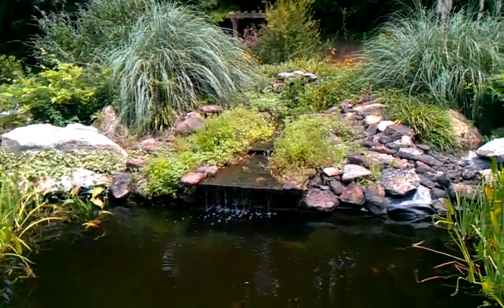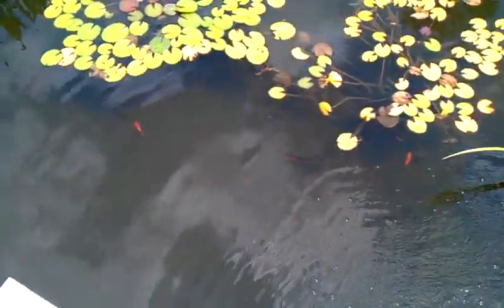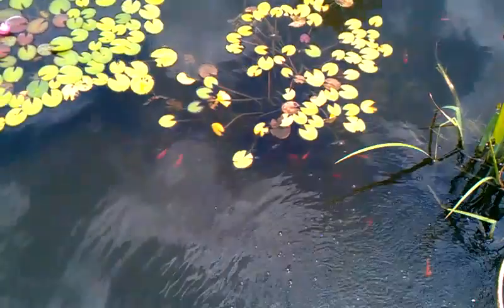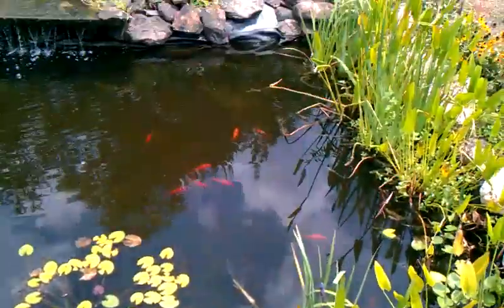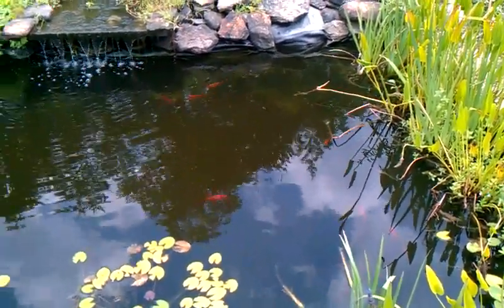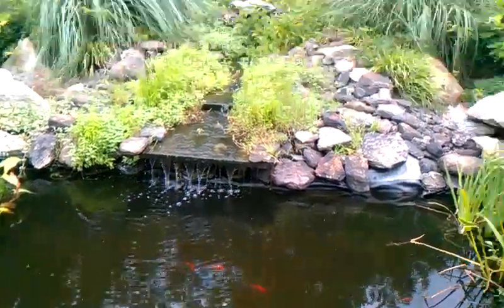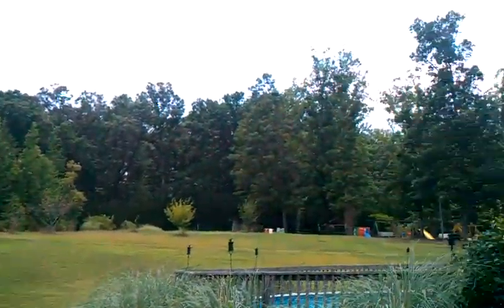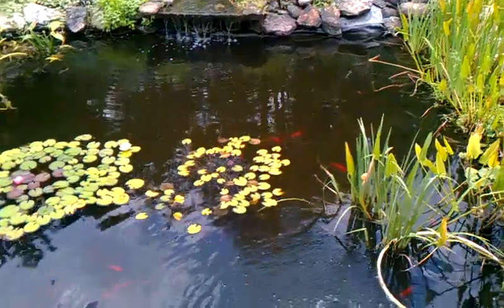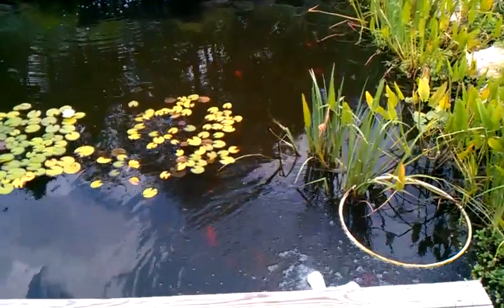That's my pond, and like I say, if you don't believe in UV lights, you've got to get one if you don't have one on your pond — it makes a world of difference. Those fish are almost three feet down and you can still see them, and it's been almost a hundred degrees here every day for two months. This is direct sunlight with no trees and nothing around here to shade this pond. I got a UV light that was way too big for my pond, but I figured it'd be better to have one too big than too small and still have green water.